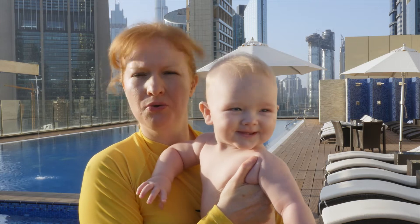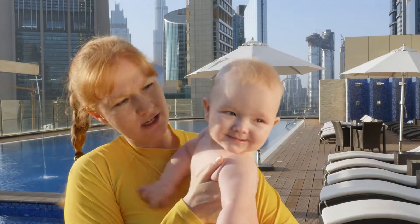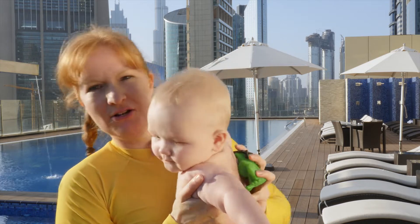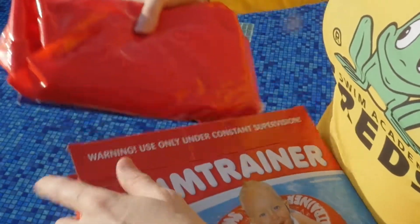I would like to demonstrate how to inflate the swim trainer. Jonathan, can you hold him for a while? It is very easy to inflate the swim trainer classic — you just have to follow a few simple steps.